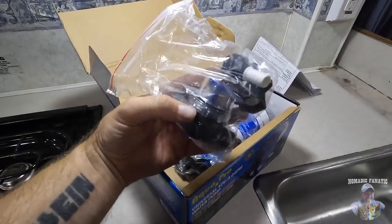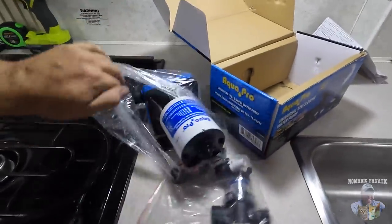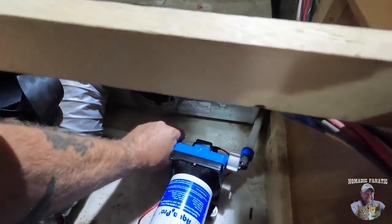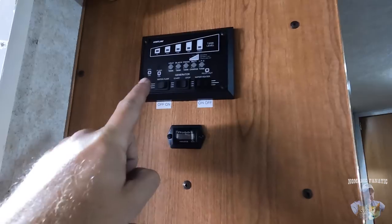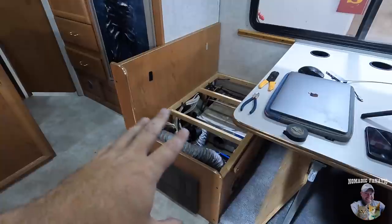Let's pop the new pump in. It comes with a new strainer and threaded connectors. That is exactly the same — finishing up this last connector, just hand tight. That's a two-minute project. We've got water in the tank under the seat, so now it's time to test. I'm going to turn the water pump on and hopefully it will prime and then shut off.